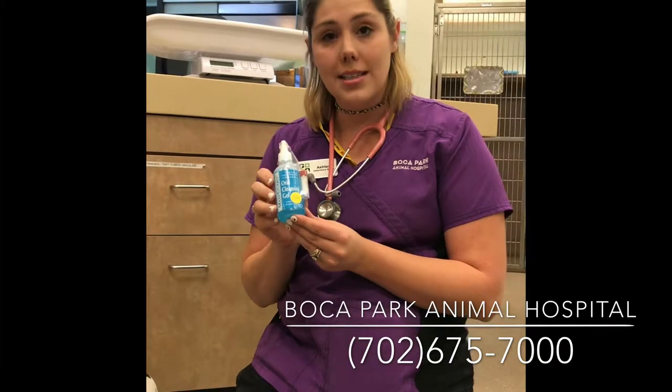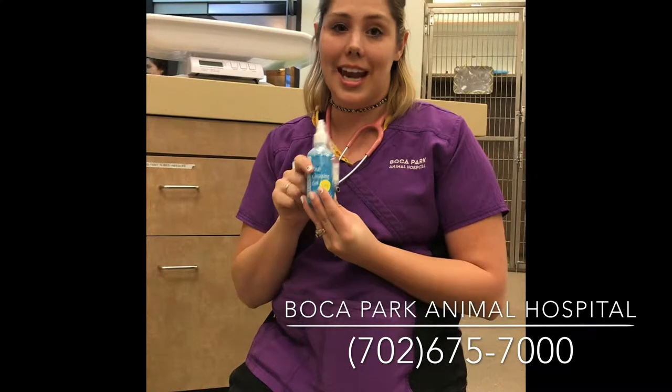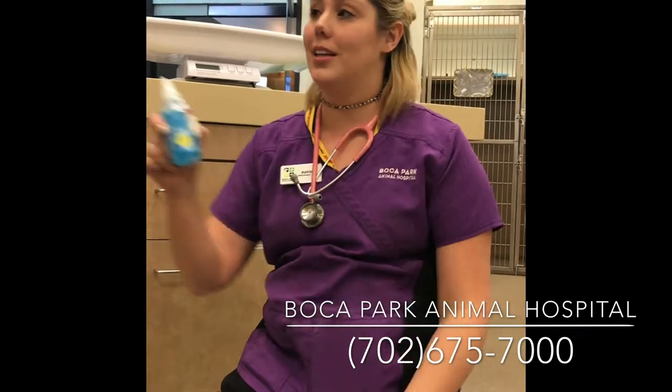One of the other things that you can do for kitty cats is use an oral cleansing gel. You can put this on a Q-tip and just run it across your kitty cat's teeth really quick — that'll help clean their teeth as well.